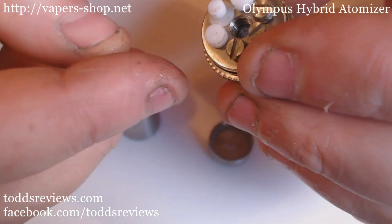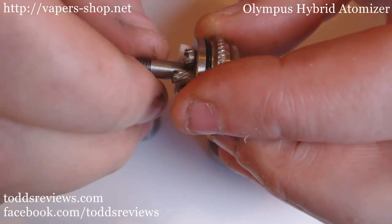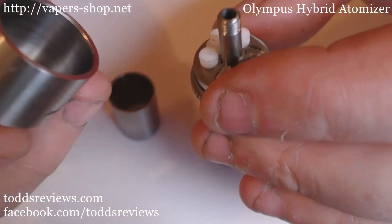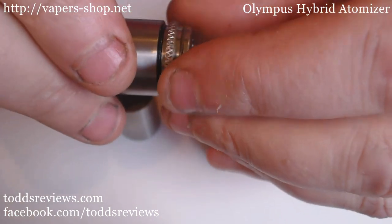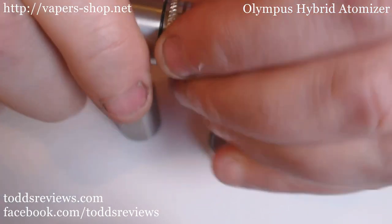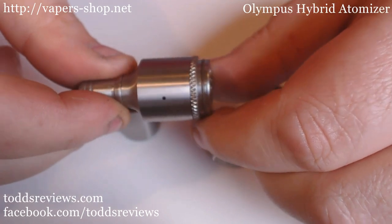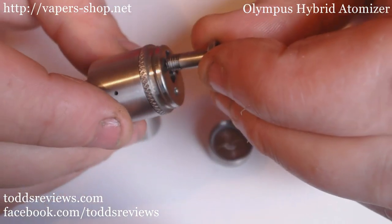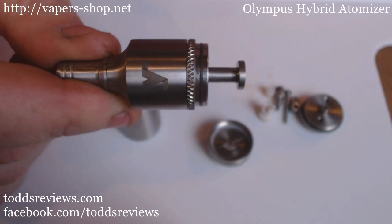You would then take this piece, thread it at both ends, and screw this in the centre - like so. So you're completely sealed here now. You then take a top cap - your top cap is threaded at the 510 hole there, and this is going to thread into it. I would suggest that you lube - put some e-liquid around your o-ring. And this is where the knurling comes in handy. And that's you all set up, ready to go. Then take this piece - that's the top section done, finished, out of the way.